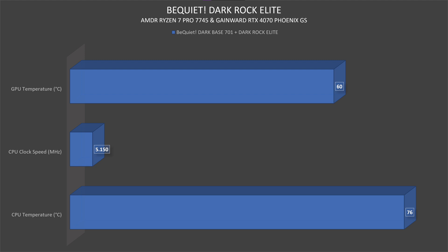In the Be Quiet Dark Base 701 with the Dark Rock Elite cooling the Ryzen 7 Pro 7745, the CPU went up to 76 degrees Celsius with a clock speed of 5150 MHz. The GPU results are relevant for the Dark Base 701 video, so we'll cover that separately. Let's go to Cinebench.